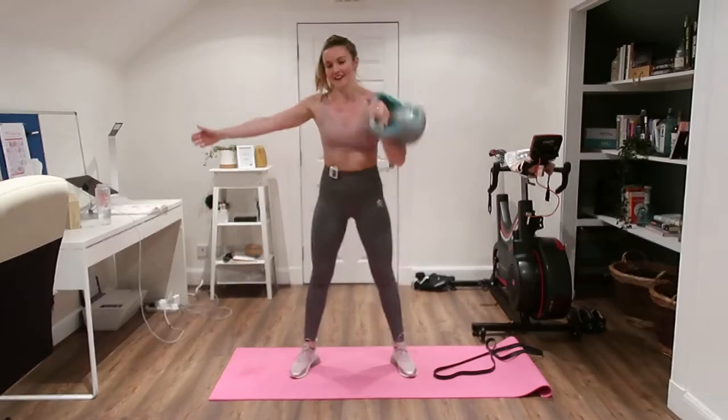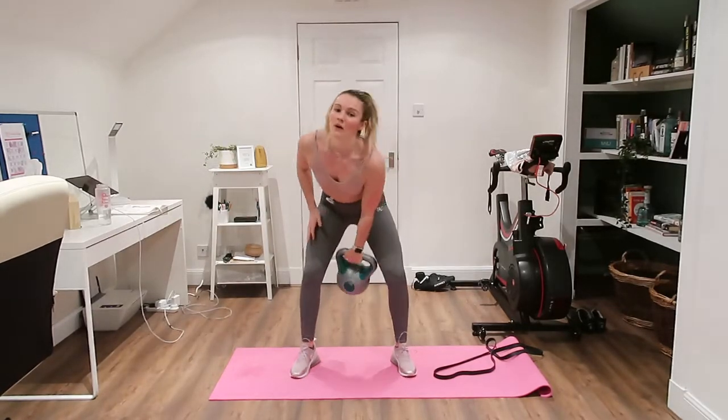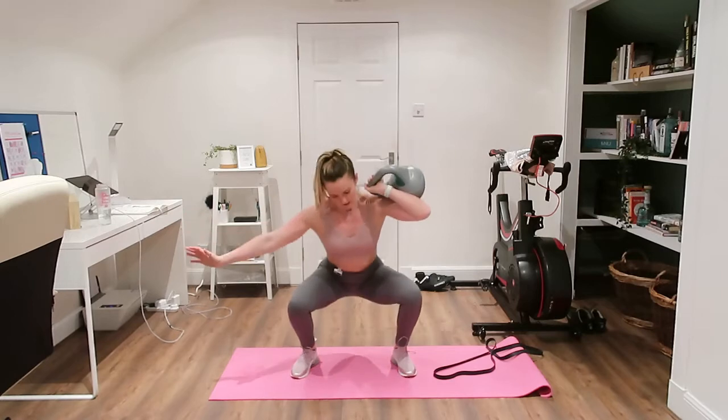If your left side's weaker, just do as many as you can and then go into single arm squats, or double squats — that's a nice goal to have at home, just to get better at these.